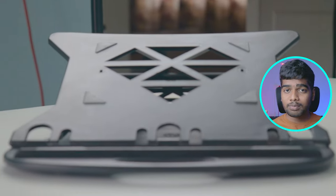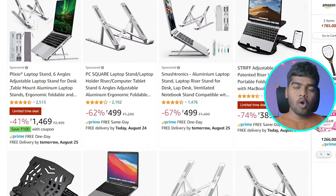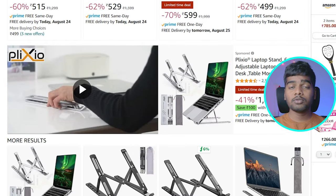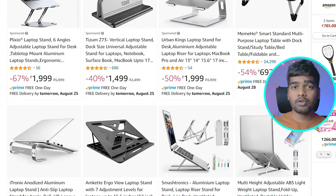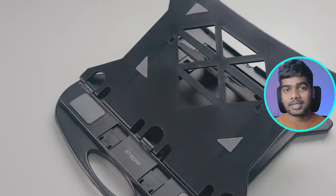The first positive thing is price. This one cost me around 299 rupees during offer times, and apart from offers you will get it for 349 or 350 rupees — just 50 rupees extra. There are plenty of portable laptop stand options available, but the starting price of most of them is like 500 to 600 rupees. So the first thing I really liked about this product is the pricing.